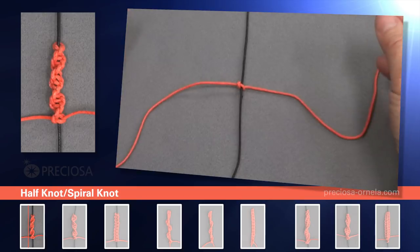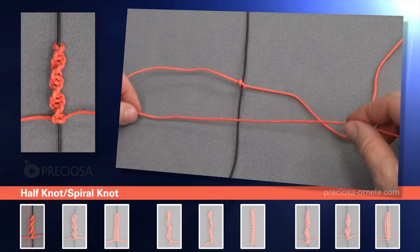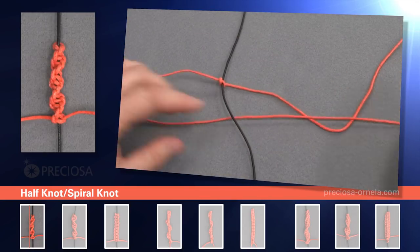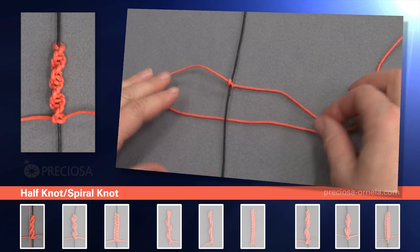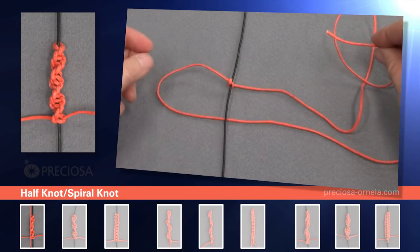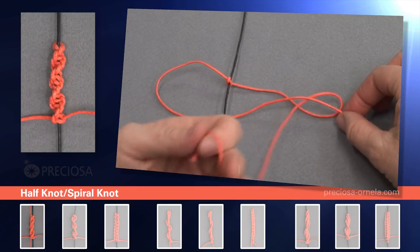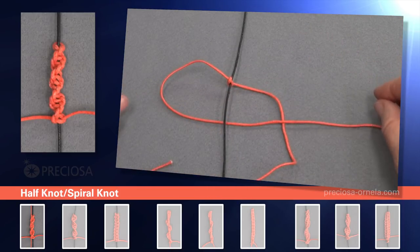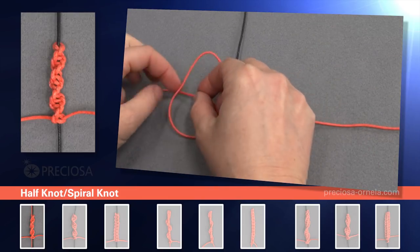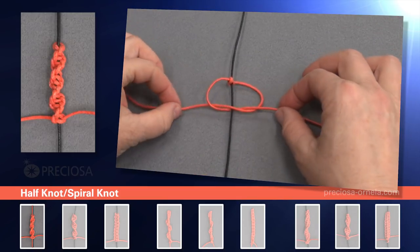Now we have two even red strings on both sides. Take the left string and cross it over the right side under the black string and we start again. Take the top right string, cross it over under the bottom string, and over the black string and through the loop, and tighten it again.